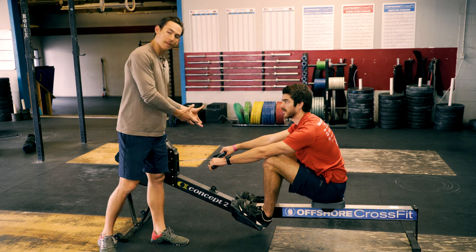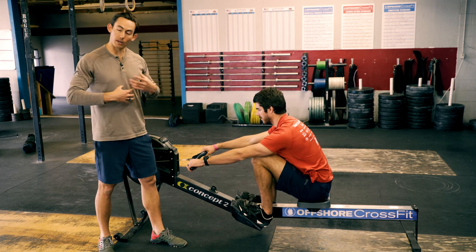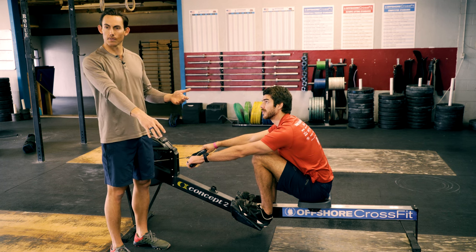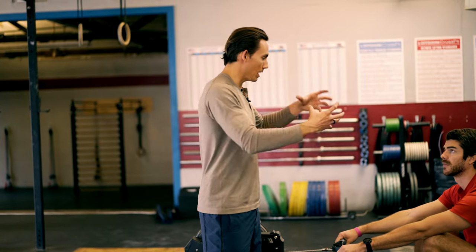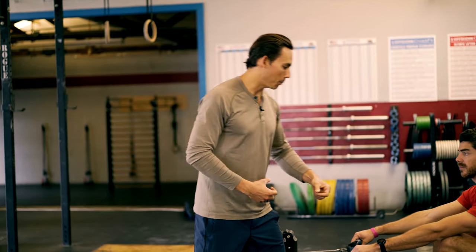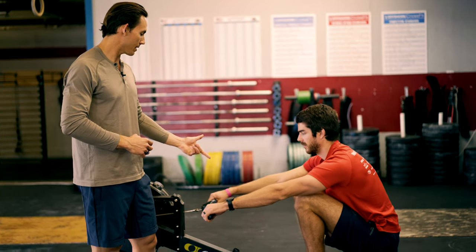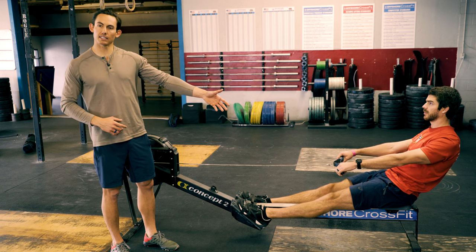From that good catch position, Ryan's going to drive, and then he's going to get to the phase of the stroke we call the release — that is just where we release the handle. He is then going to pause. This is going to allow him to think about applying good force to the machine, teaching his body how to push primarily through the legs, relay that into a good hip swing, and then snap the handle into the body. Go. Good, so notice he releases the hands — he's not dropping them into his lap.